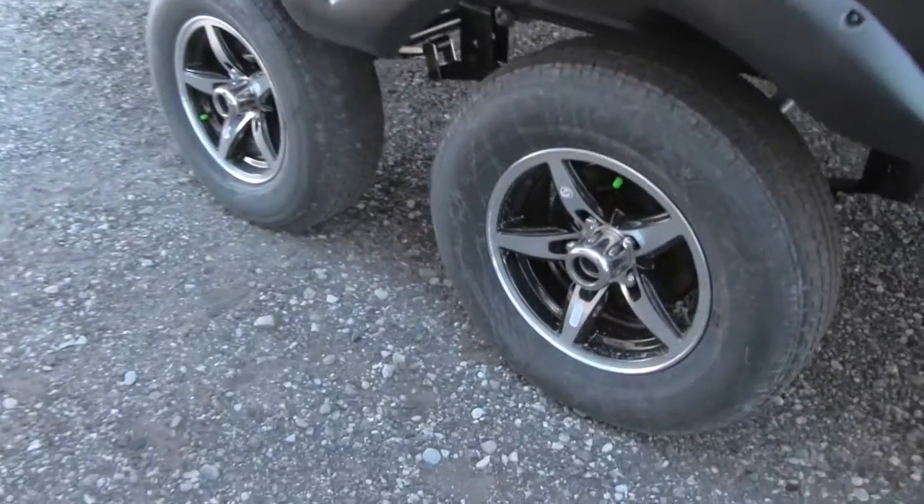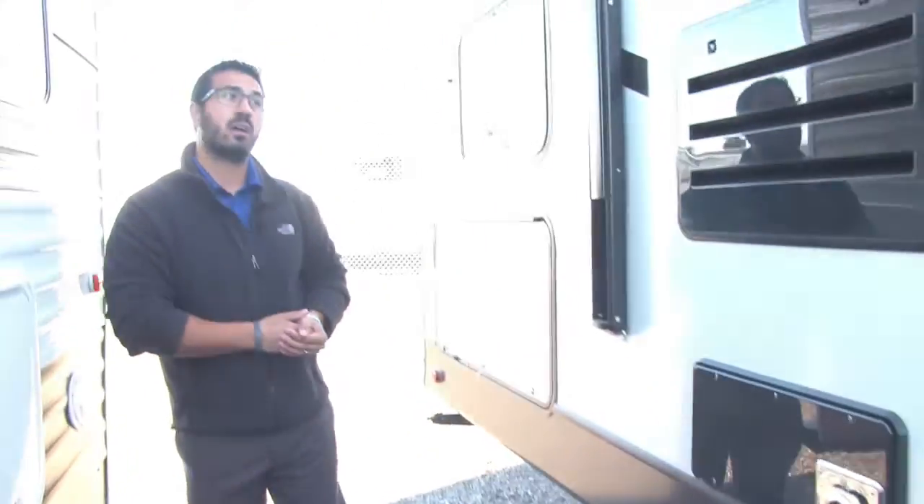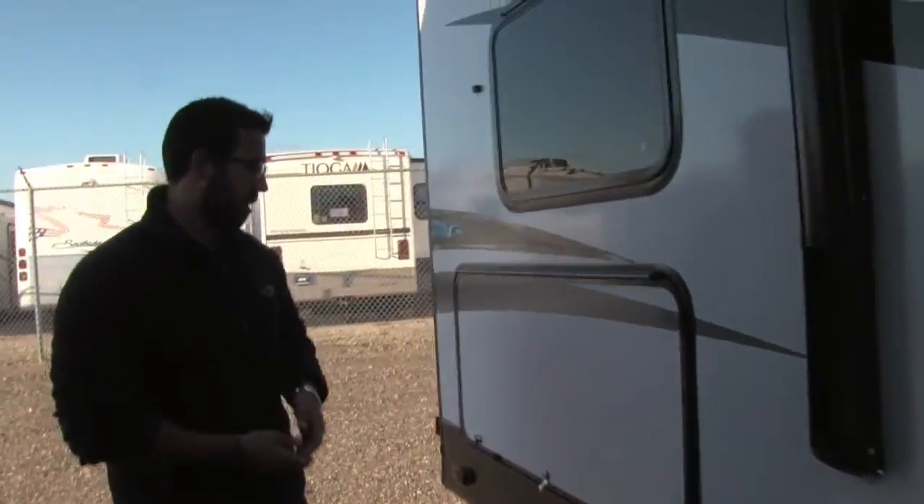You'll see the aluminum rims — less chance for rust or corrosion. You also have nitrogen-filled tires, which will give you more even tire wear.